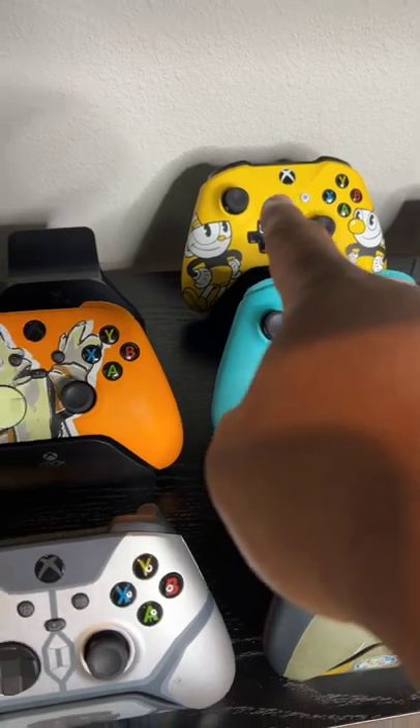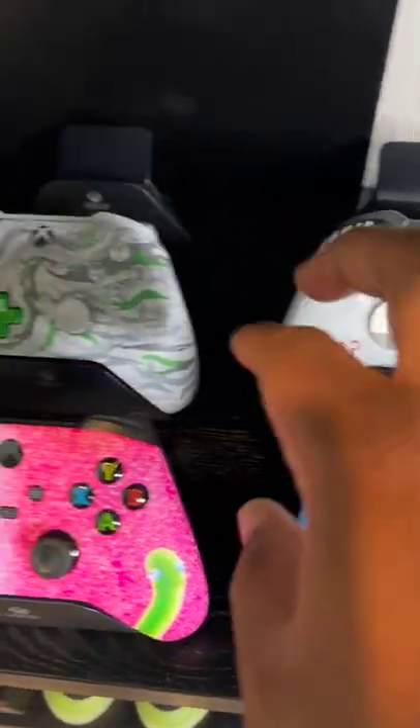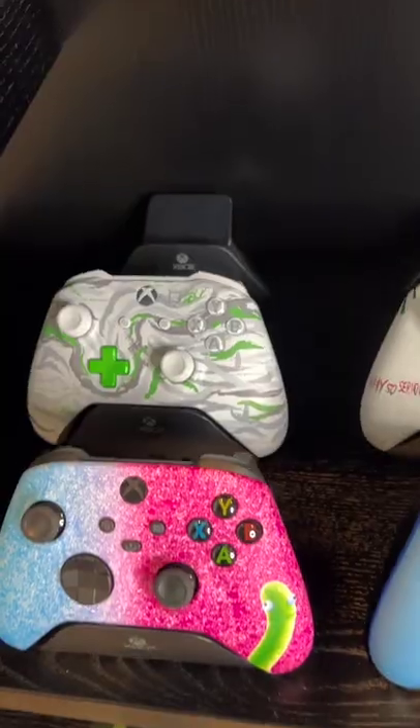These ones here are mostly the newer ones with the share button and all that. Let's take a look — that's from the Xbox One era, my Supreme one, a custom-made Joker one, and this is a special one from Xbox.